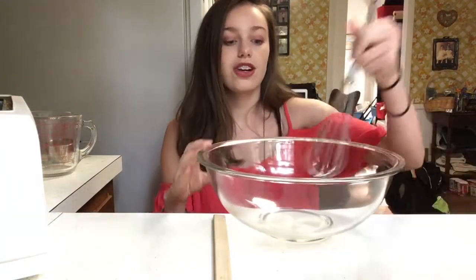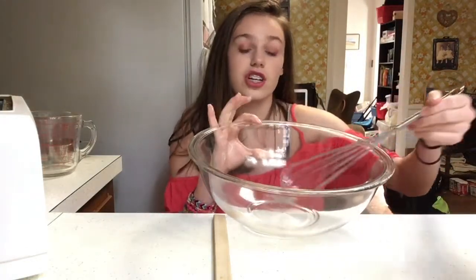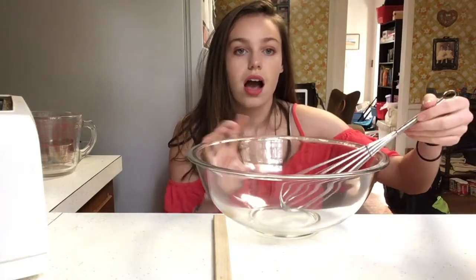Now you want to get to your mixer and stir it all up. Now that it's nicely stirred, as you can see, it's very smooth throughout the whole thing.